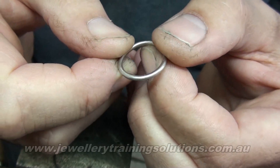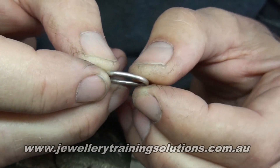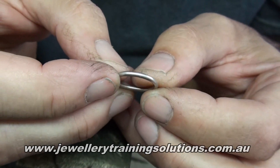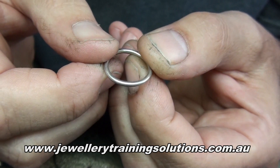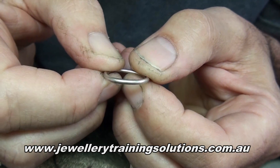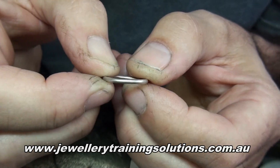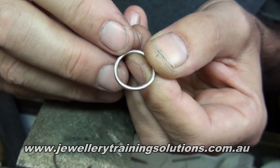I'm going to show you how to fuse a joint rather than solder it. This is something I do quite often with things like wedding rings where I want the joint to be totally invisible. Fusing is something you can do quite easily with high carat golds and platinum. Sterling silver is a little bit difficult because of the copper in it, but this particular silver has got palladium in it.